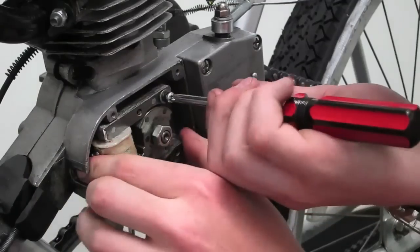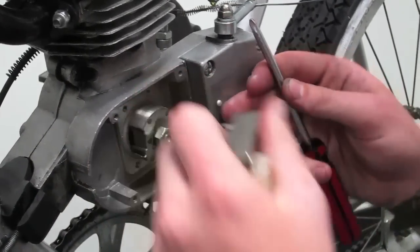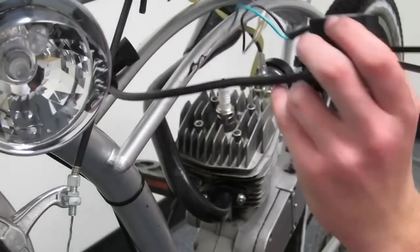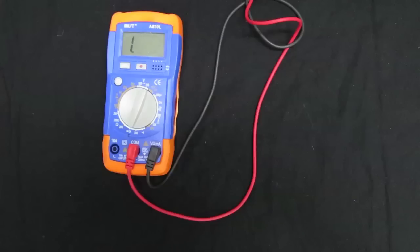The next part of this video is a diagnostic portion. So you're not getting spark — the two main components that may cause that are the magneto and the CDI. In order to test these parts, you'll need an ohms meter. Before testing, make sure your ohms meter is rated at 2k or 2,000.